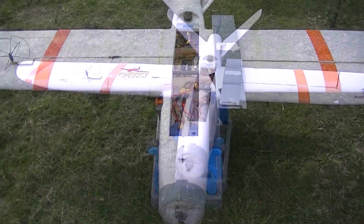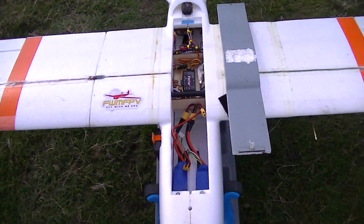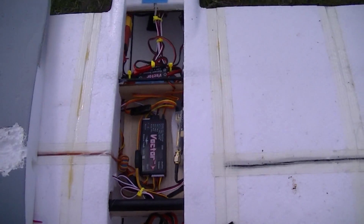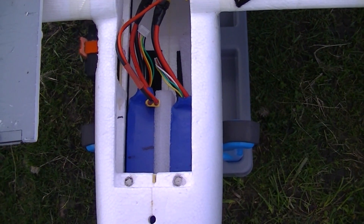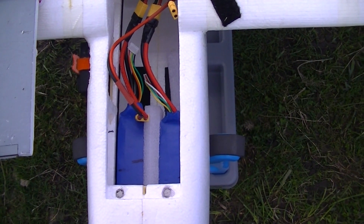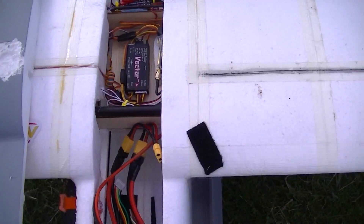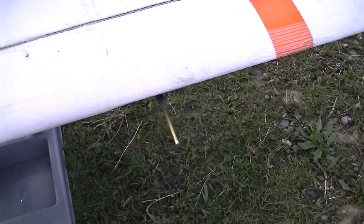Let's go over the setup of my Talon. I'm using the Eagle Tree Vector for this flight, and two 5000 milliamp hour Turnigy batteries in parallel at the back.